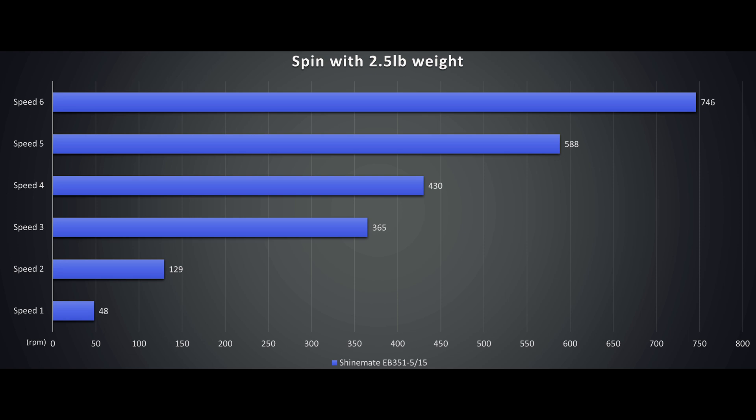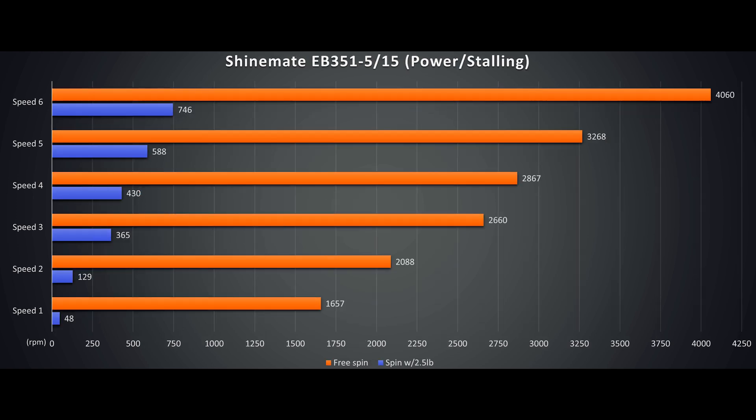Combined with the 0.4 meters per second squared vibration numbers, it can do some serious work. Mind you, it's not as strong as the new corded EX620, especially when pressure exceeds 2.5 pounds. But the EB351 is surprisingly powerful. Here's a quick comparison on the free spin versus load.